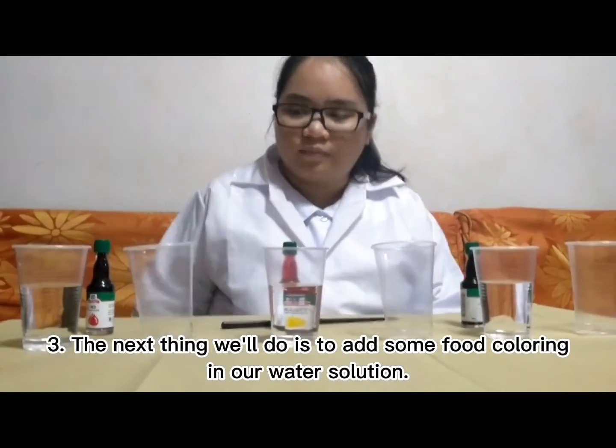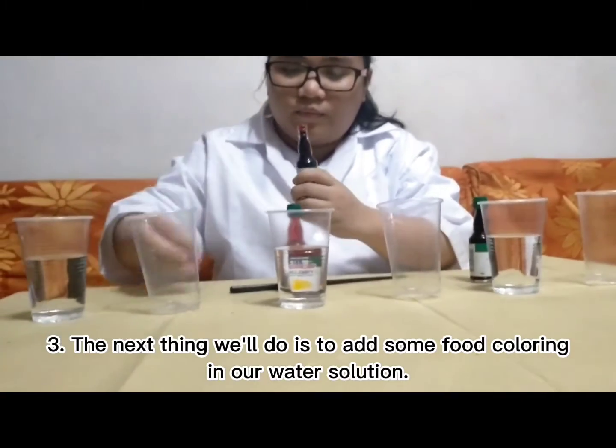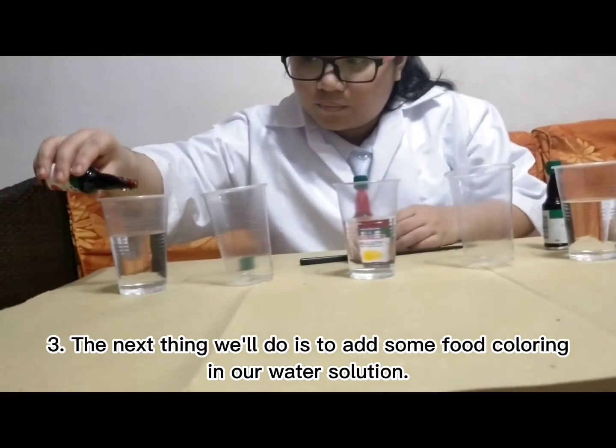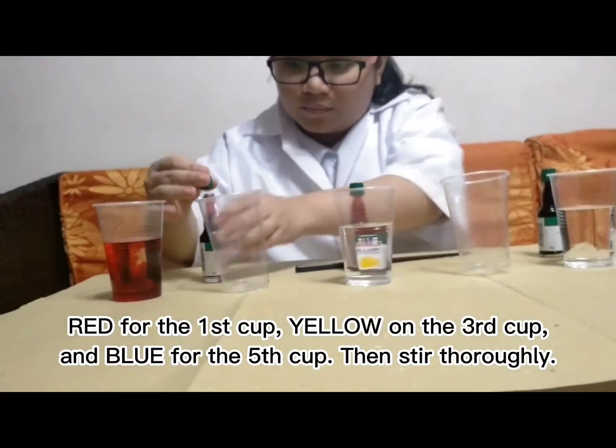Three, the next thing we'll do is to add some food coloring in our water solution. Red for the first cup, yellow on the third cup, and blue for the fifth cup, then stir thoroughly.